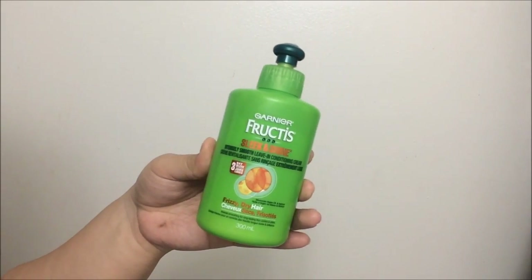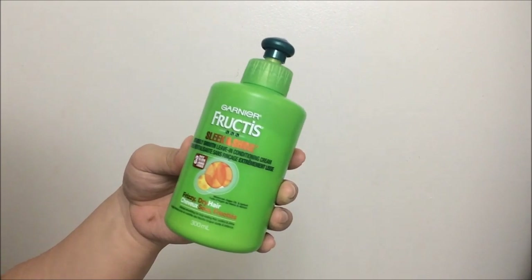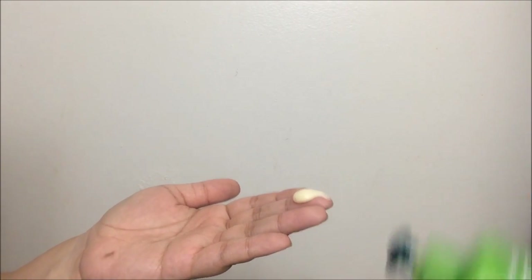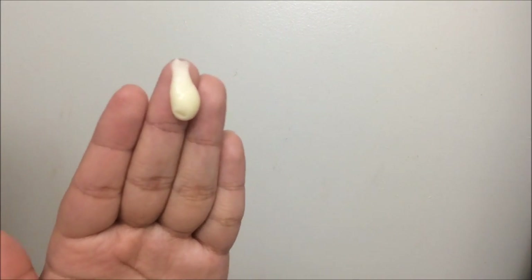Next, I'm going to use the Garnier Fructis Sleek and Shine Leave-In Conditioning Cream. I really love this product — I actually have two different scents. I'm just going to apply just a tiny amount, because if you put too much, it does make your hair look kind of greasy. I section off my hair to make sure I get every strand, since my hair is very thick, it's difficult to apply just a tiny amount and cover all of it.